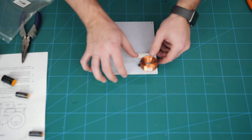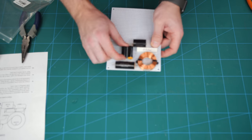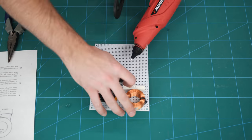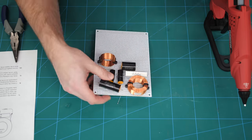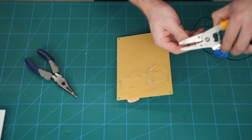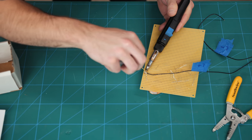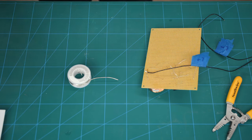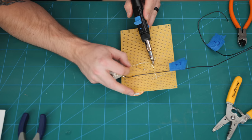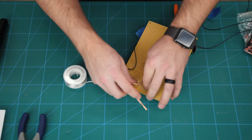Next up was the part I was a little nervous about — building the crossovers. This was actually my first time ever soldering, and there were a ton of connections to solder, so you can see why I was nervous. Crossovers split the audio signal between the woofer and the tweeter, sending higher frequencies to the tweeters and lower frequencies to the woofers. These crossovers were part of the C-Note speaker kit and come with extremely detailed wiring instructions. Basically I just needed to connect the different components of the crossover and add wiring to connect the crossovers to the speakers as well as the amp.